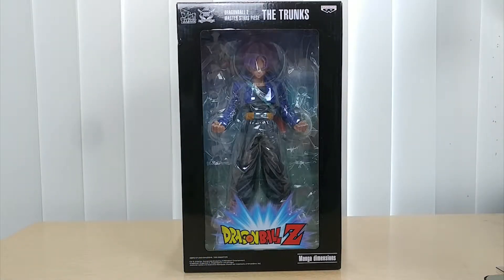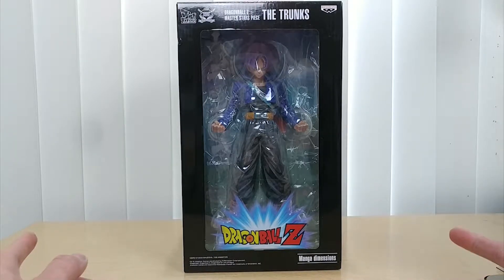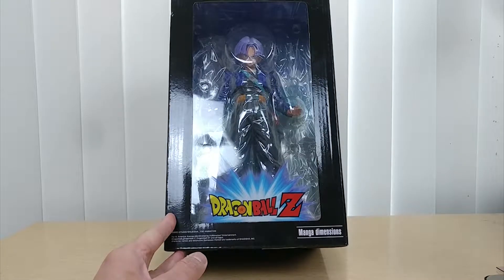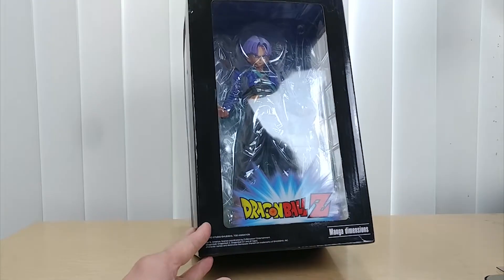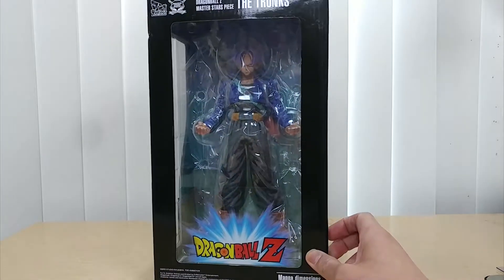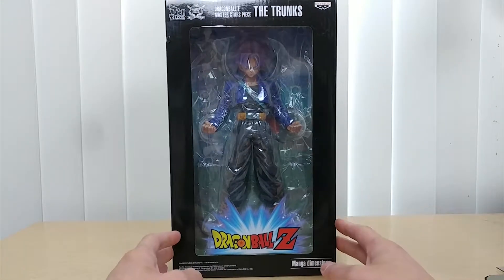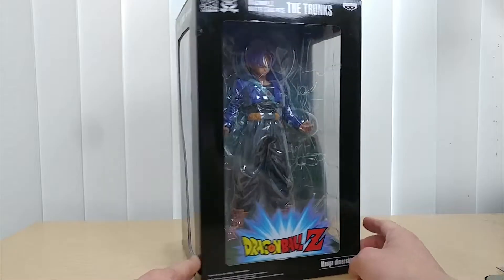Hello everyone, this is Yellow Toy back with another unboxing and review. This time it is the Dragon Ball Z Master Star Piece — Trunks by Bandai Namco / Banpresto. I'm absolutely excited about this unboxing. It's been a while since I did a Dragon Ball Z unboxing. Not only that, this figure is the Manga Dimension, which is absolutely amazing. This is the front of the box — I'm a fan of this figure and this character, and I had to get it. I bought it from GameStop on sale for $60.